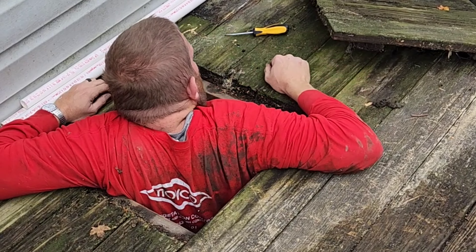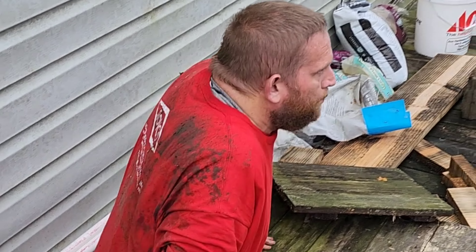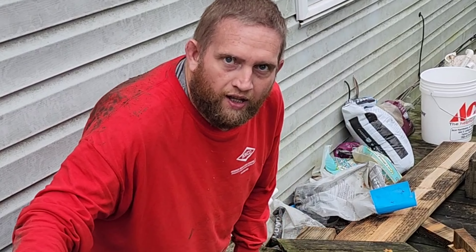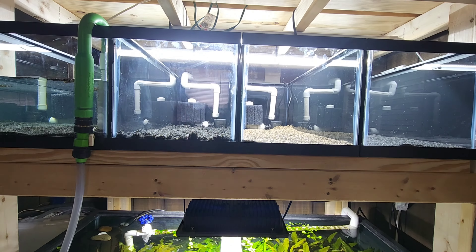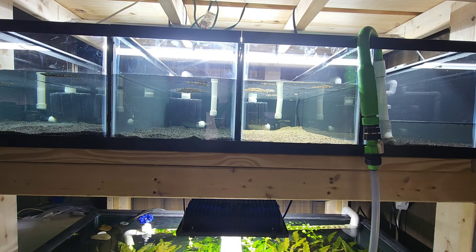Not real fun with a torn rotator cuff. I've actually done this when I was 50 pounds heavier than I am now - that was a trick. So now we got the floor braced and we can fill the tanks up with water finally.